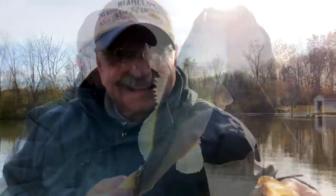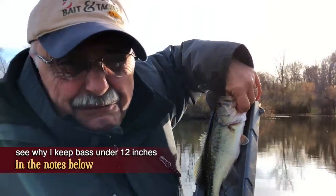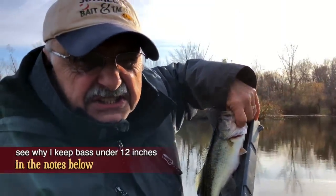He might be a little oversized. I like to throw back the bigger ones and just keep the small ones — that's what the biologist said to do. Eleven and fifteen-sixteenths inches.